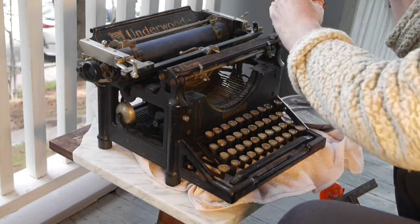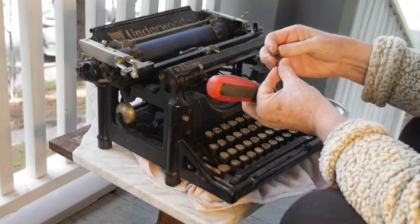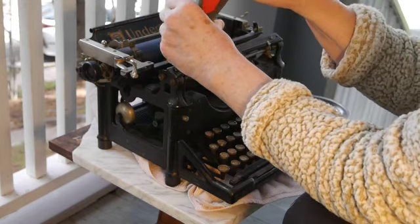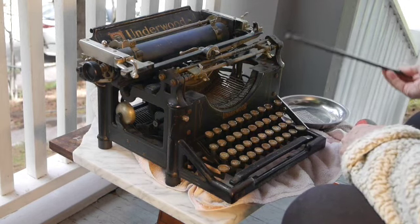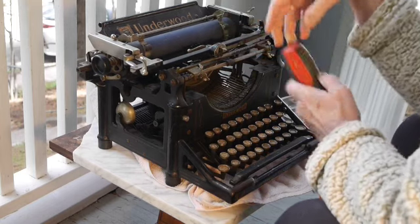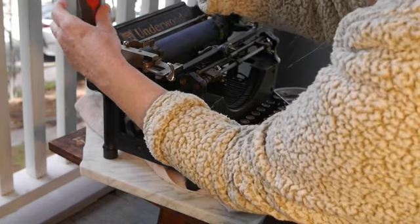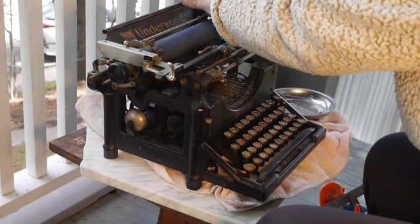The article quotes Charles Olson saying: 'It is the advantage of the typewriter that due to its rigidity and its space precisions, it can, for a poet, indicate exactly the breath, the pauses, the suspensions even of syllables, and juxtapositions even of parts of phrases, which they intend.' Olson saw typewriters enabling the poet's voice to be quite exactly registered in his verse. In the 1910s, and again in the 50s, Williams used the typewriter in essentially the way Olson describes — to indicate phrasing and pauses precisely.